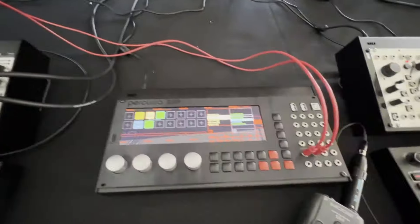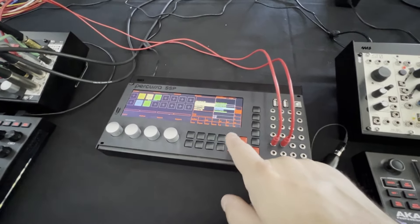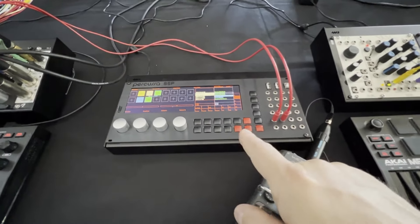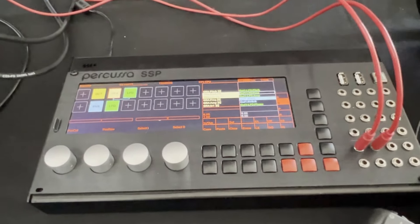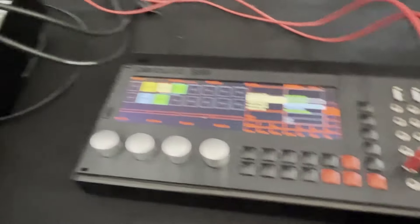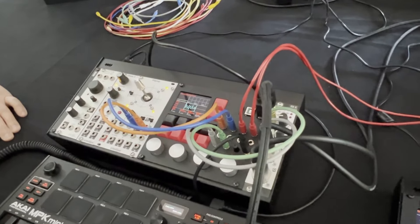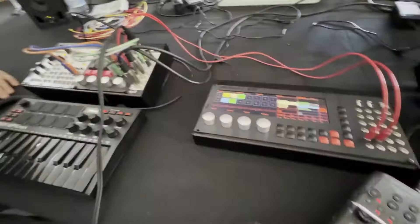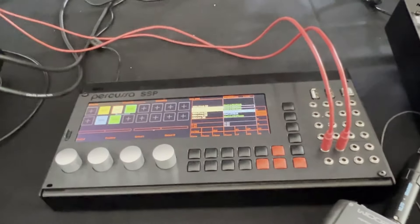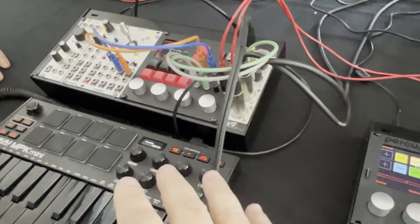C'est une version un peu plus abordable de ce module. Le Percusa SSP coûte 2 000 dollars — donc c'est beaucoup plus affordable. Mais celui-ci est super puissant aussi. Le hardware est différent : celui-là a des convertisseurs 32 bits, celui-ci n'a que du 24 bits — c'est déjà pas mal. Le nombre de canaux est différent, le processeur est différent. Finalement, c'est très abordable pour tout ce que ça fait.